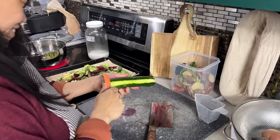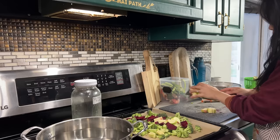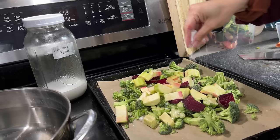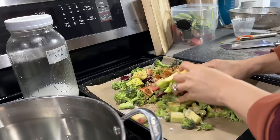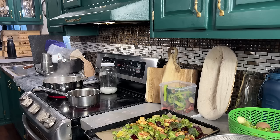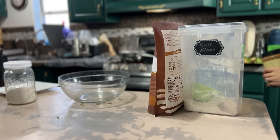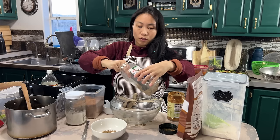I'm chopping whatever vegetables I had on hand — some zucchini, beets, and broccoli. We're going to put these on a baking sheet, season with oil, salt, smoked paprika, onion powder, and bake in the same oven at 425°F for about 30 minutes. Roasted vegetables is something we eat almost every single day because it's so versatile and easy to put together.